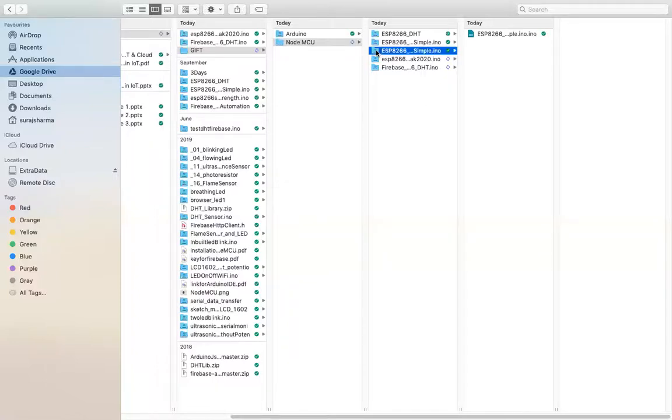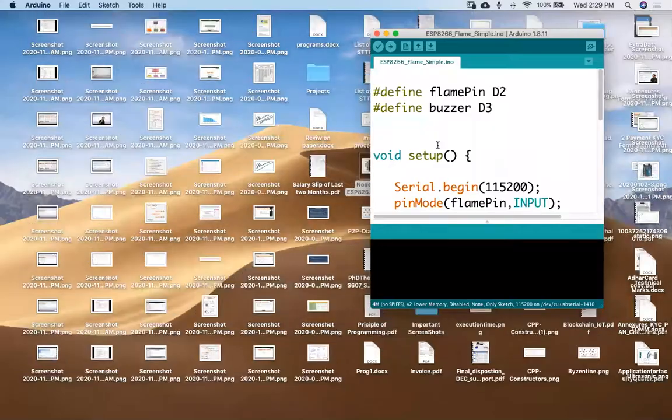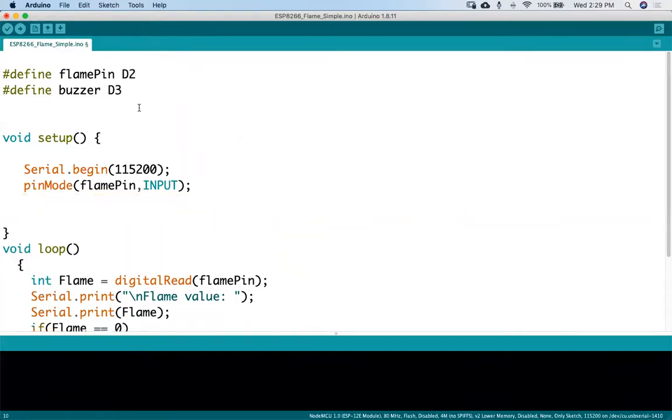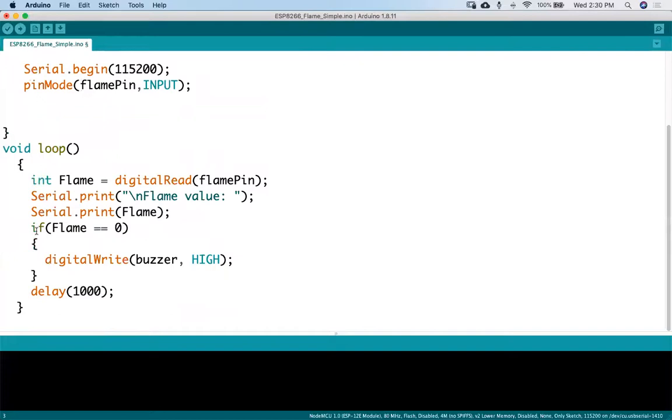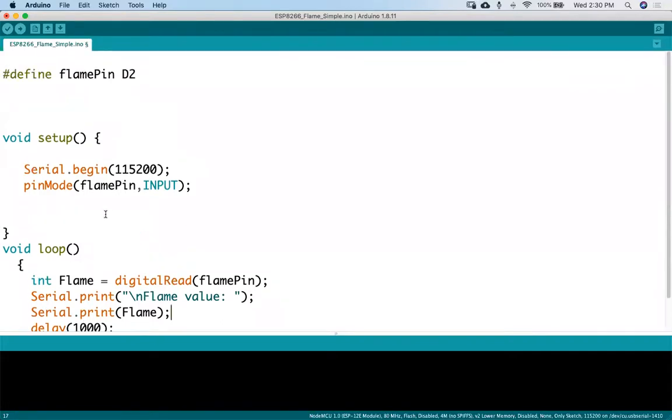Okay, let's see. Very simple program today. We will start with a very simple program. I'm removing some parts to make it very simple so that you can understand it.